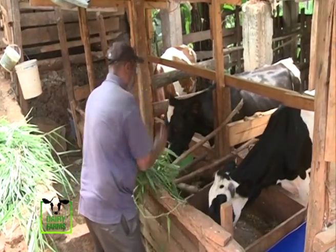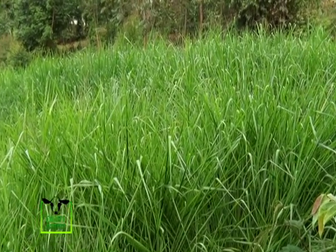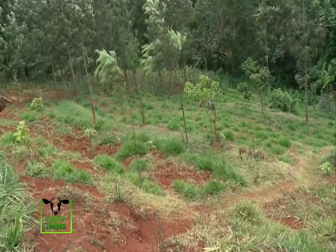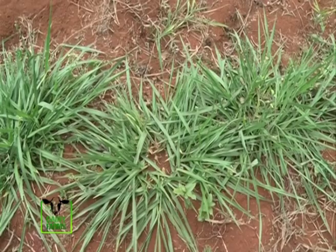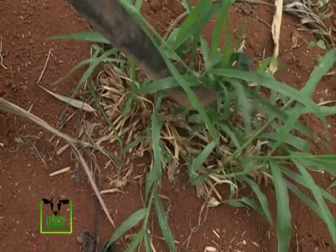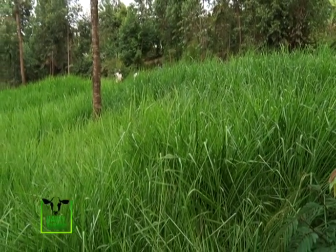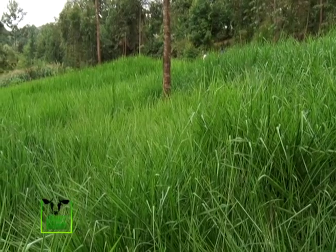Brachiaria grass consists of over 100 species, but so far only four varieties are cultivated as pasture in Kenya: Brachiaria decumbens CV Basilisk, B. brizantha CV MG4, B. brizantha CV Piata, and B. brizantha CV. These are the best varieties for semi-arid, subhumid and humid areas. Brachiaria Hybrid CV Mulato 2 is suitable for coastal lowlands and many regions in Kenya. Breeding Brachiaria grass is a low-risk and high-profitable enterprise. There is a growing interest and demand for planting material is increasing by the day, giving farmers with entrepreneurial skills a golden opportunity for Brachiaria seed production.